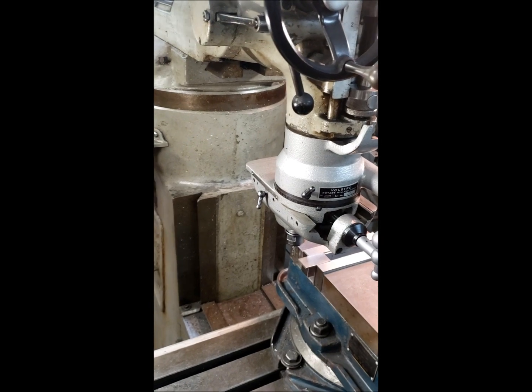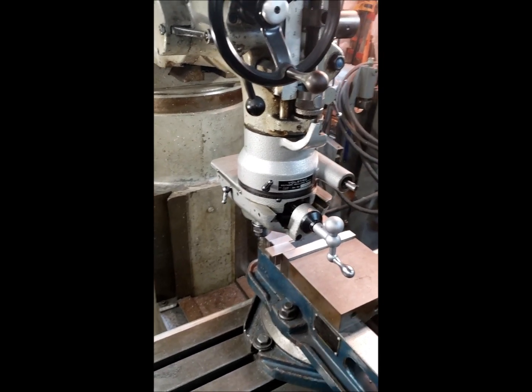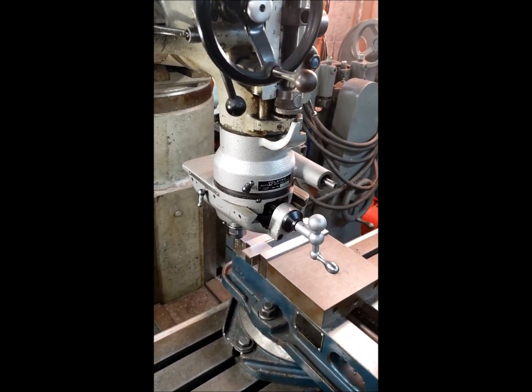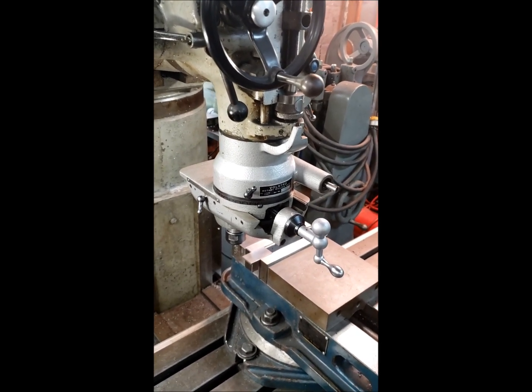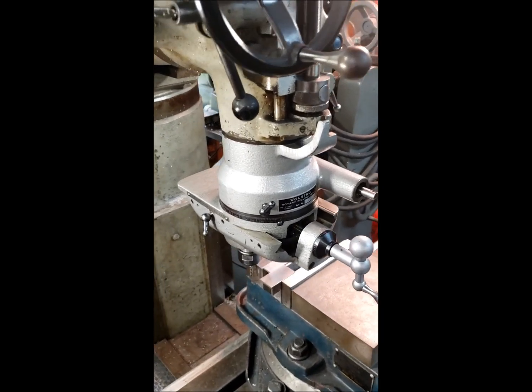Kirk asked for a demonstration of this Volstro milling head. We'll see what we can do. Here it is set up on my Bridgeport. I just want to show you a little bit of some of the function of this thing.